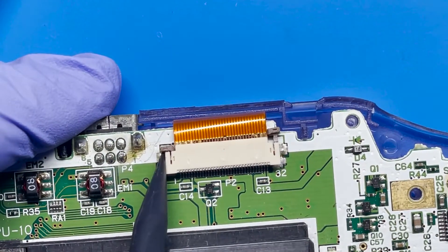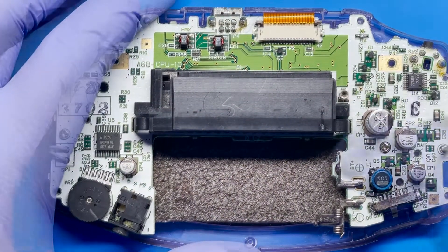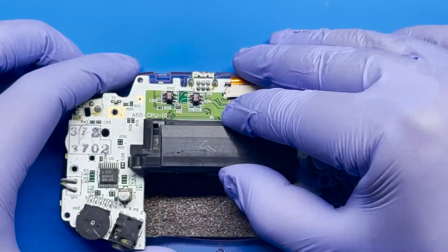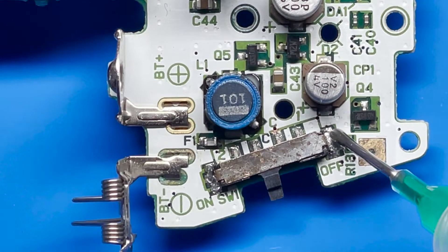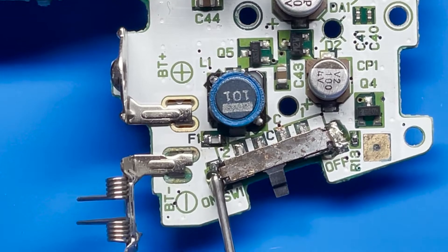I'm going to fire up the soldering iron and remove the switch. I'm going to apply a little bit of flux right here on these joints — some on the right and a little bit on the left.